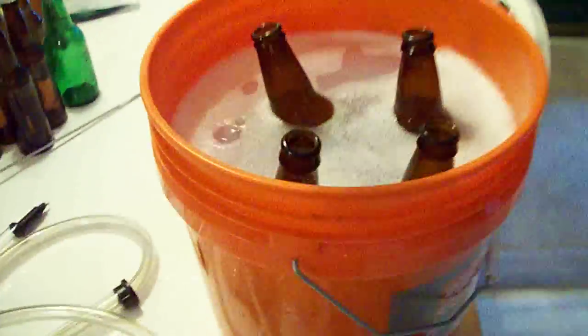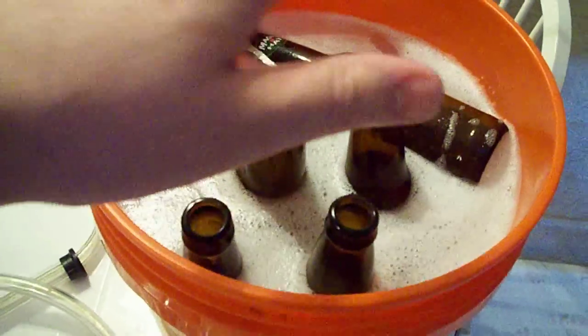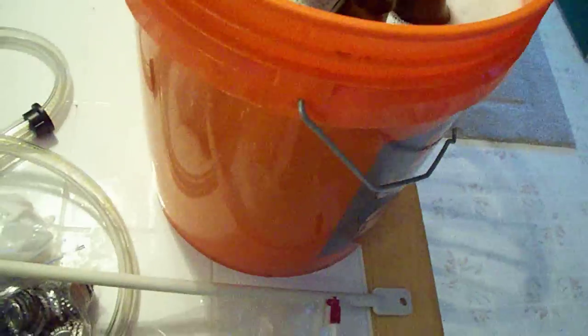Then I just take them and dunk them in my Starzan that I have in a bucket, let them soak for a minute, take them out, and dump them out. Don't actually rinse them, because these are all no-rinse products.